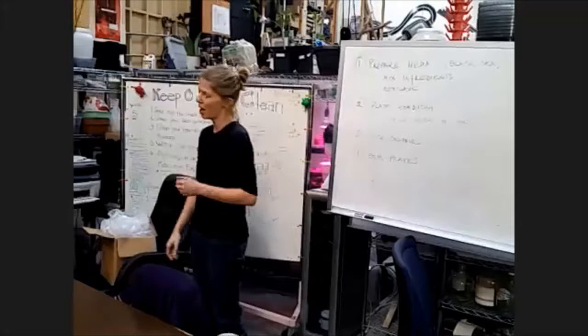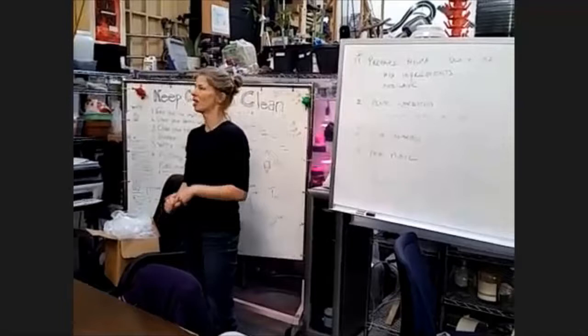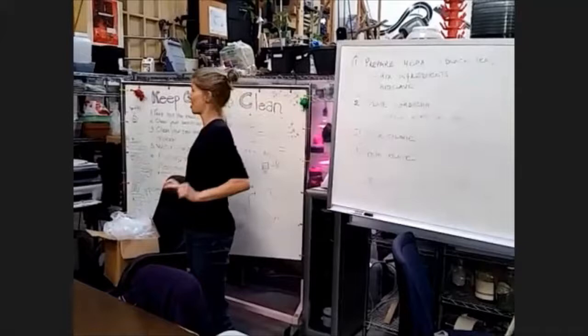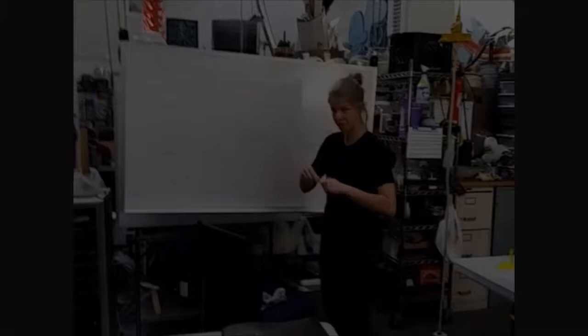Number three is: don't use equipment you don't know how to use. Some of these things are actually dangerous. The autoclave will blow up your face. The centrifuge will take your head off. This is not a safe hobby. CounterCulture Labs is a community lab. We're a hackerspace by technology.